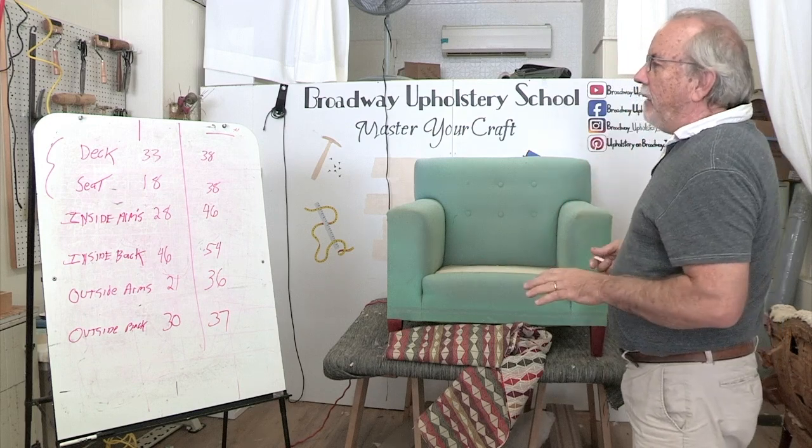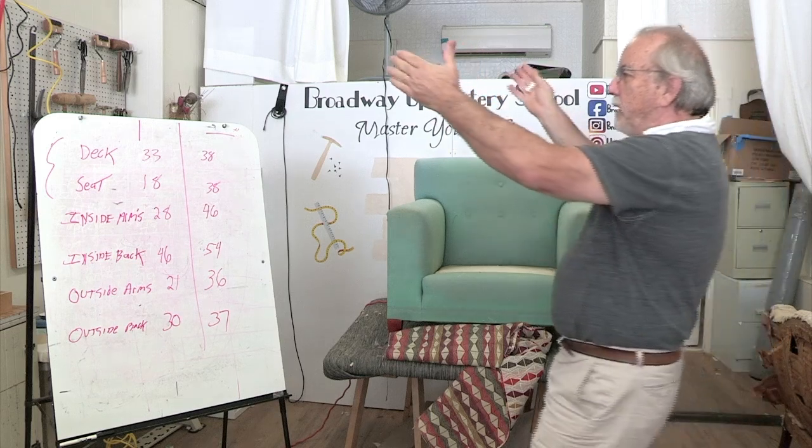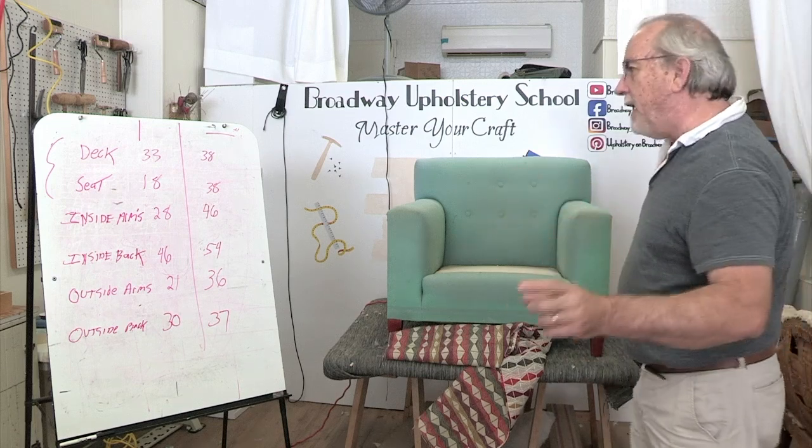I want to show you what a chair like this — a boxy-looking chair like this — if you run the fabric the correct way, meaning off the roll, you waste a lot of fabric because on this one here, there are really no good measurements. I'll explain that in a minute.